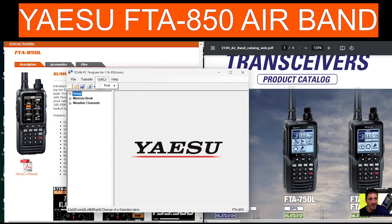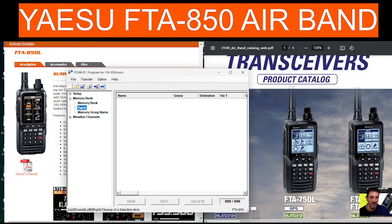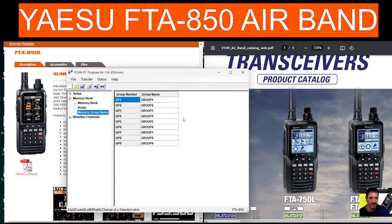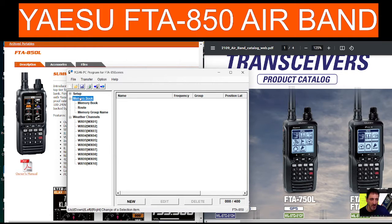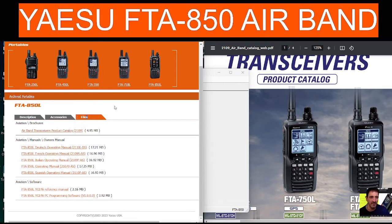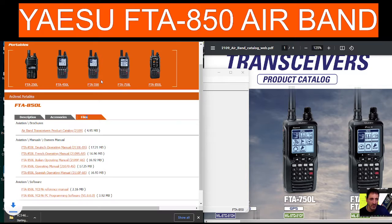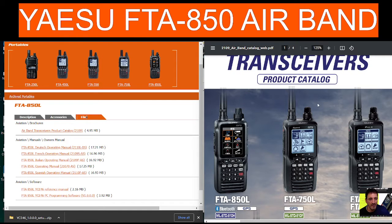Read from radio, write from radio, options — completely new again. So it's a memory book, but I'm guessing you import the different groups. There's your weather channels there. Links in the description. The software was very straightforward to download — I just scrolled to the bottom, clicked programming software, it gave me the file, and it actually installed the driver as well. Seems quite straightforward to use.